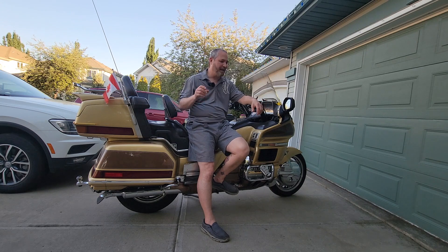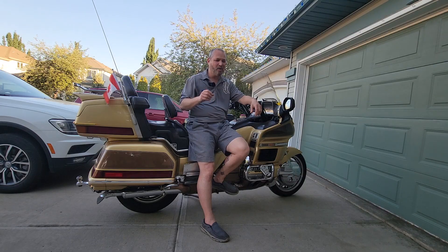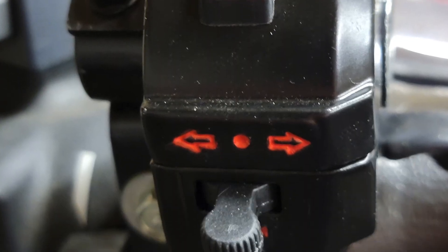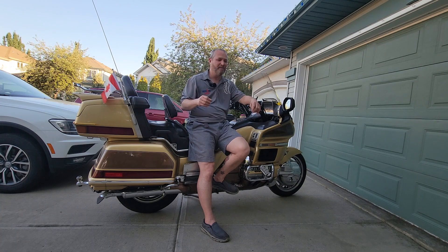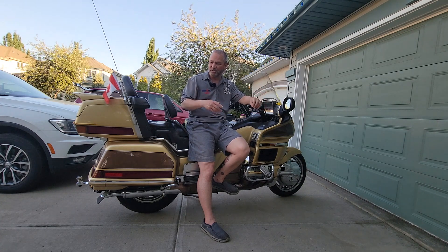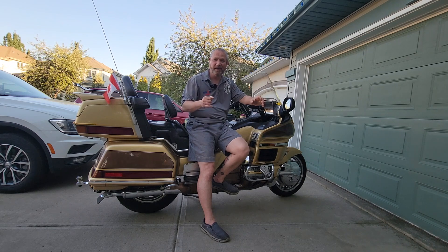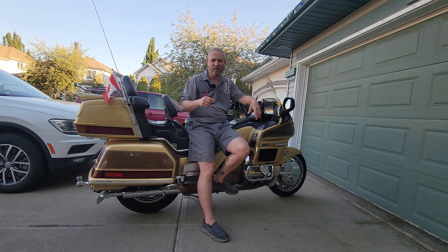So I ordered LED lights from Custom Dynamics, a new switch from Amazon, and wire at the local bumper to bumper — 14 to 18 gauge wire to reach the length of the Goldwing. We simply installed a new turn signal switch and horn switch, then ran new wire to the new signals. And they look awesome. Let me turn this camera around and show you what we did.